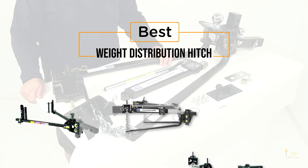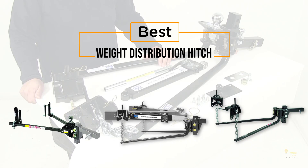If you're looking for the best weight distribution hitch, here's a collection you've got to see! Let's get started! At any time, you can click the circle for more info and real-time deals.